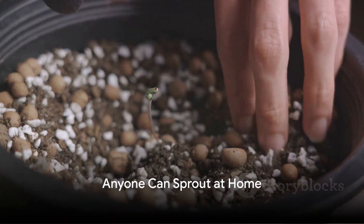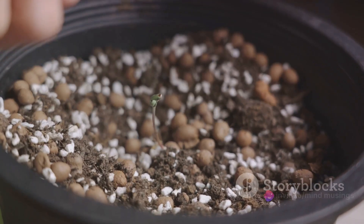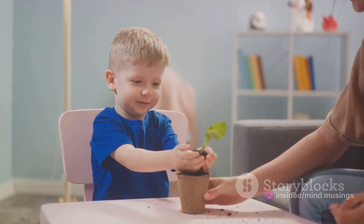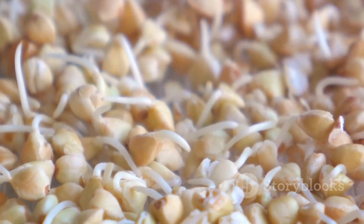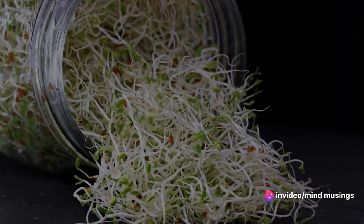Now, as we delve further into the subject, don't forget to hit the subscribe button to join the Mind Musings community, where we uncover more fascinating topics like this one. Remember, sprouting is not just for health enthusiasts or gourmet chefs — anyone can sprout seeds at home. It's a simple process that requires minimal equipment. All you need are some seeds, water, a jar, and a little bit of patience.